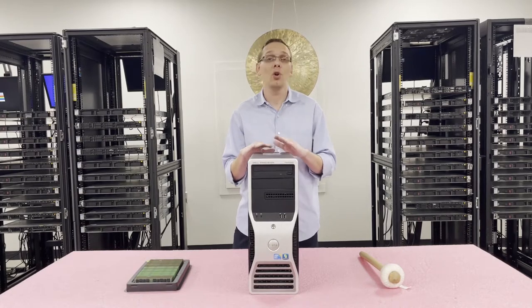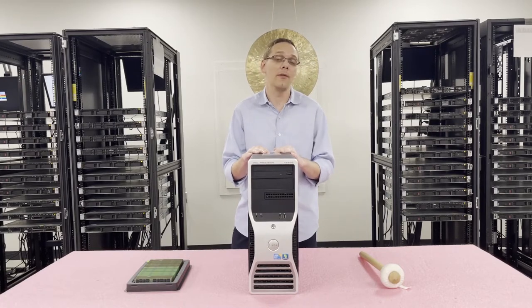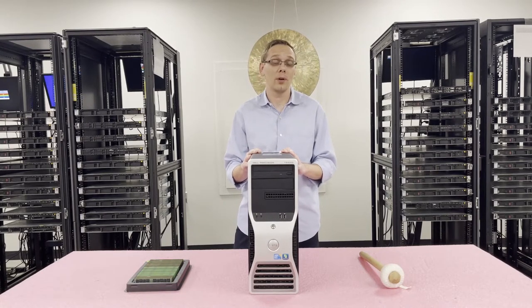Unfortunately, 32GB DIMMs will not work with this machine — we did test it out with a couple of different speeds and none of them worked. So 32GB are out. That means the max configuration you can get for this machine is 144 gigabytes. But before we get to that, let's talk about the different types.